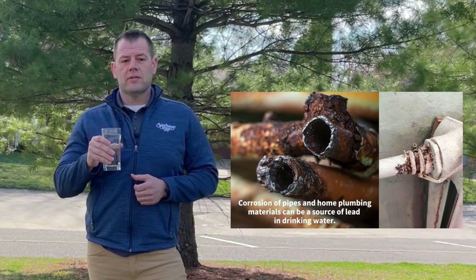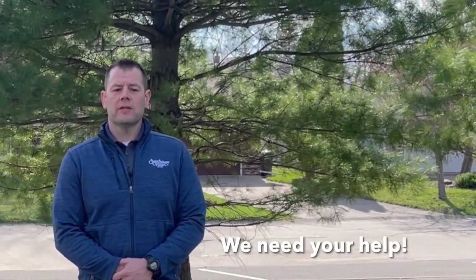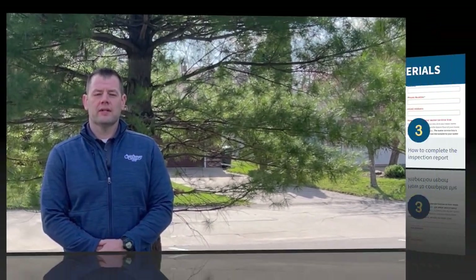However, lead can enter drinking water from corrosion of pipes and home plumbing materials. Because the City must inventory all water service lines in St. Anthony, we need your help to meet this requirement by doing a quick inspection and submitting the information.